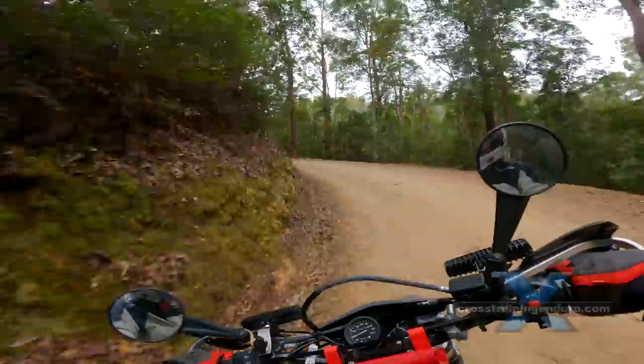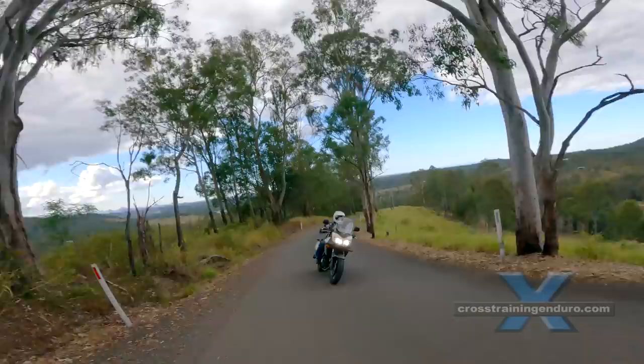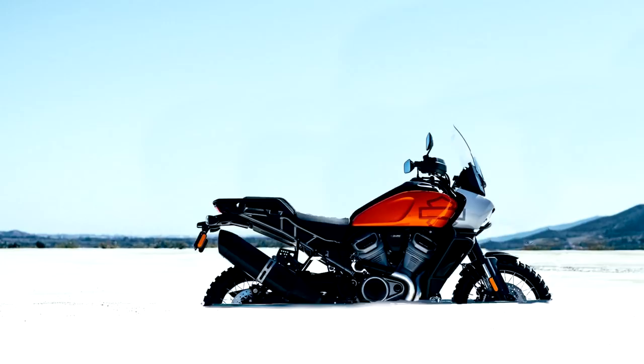So many newcomers buy the big adventure bike then make it much heavier with all the protection, so they just drop the bike more often. A lot of riders end up selling the big bike and getting something much lighter and more manageable.